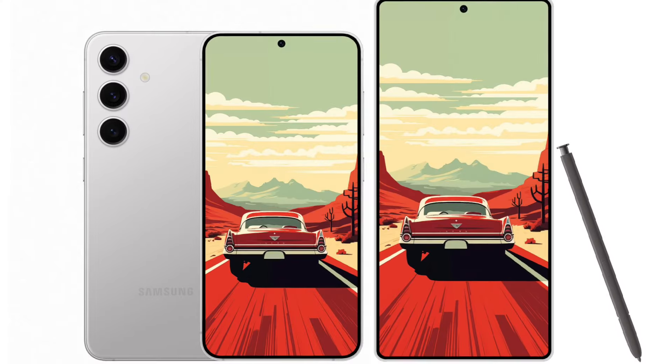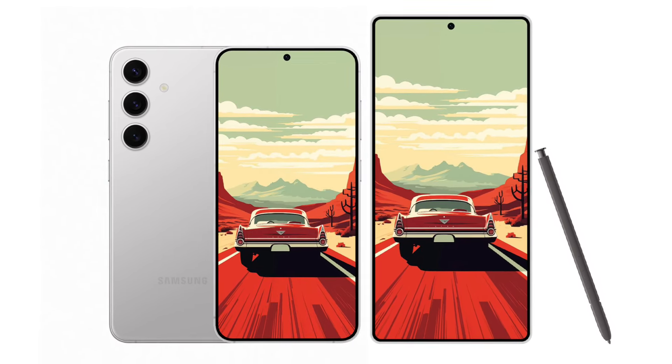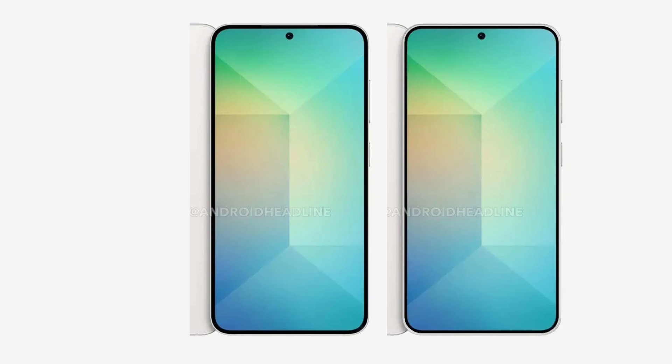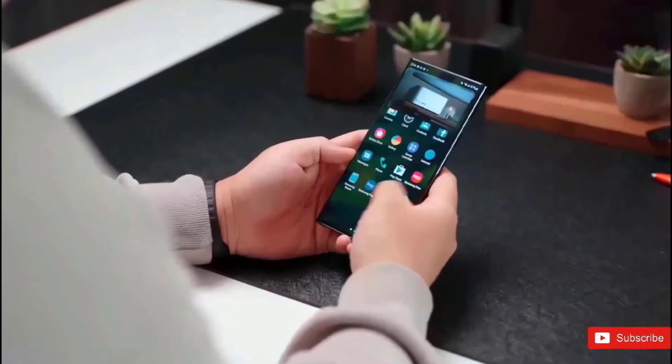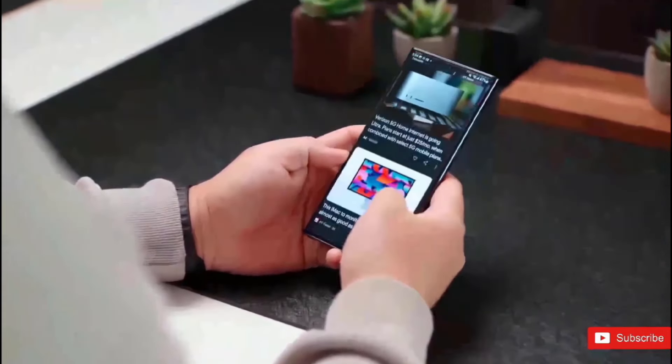Another interesting feature seen in the measurements is that the S25 will be 0.4mm thinner than the S24, which was already very svelte at slightly over 7.5mm thick. The Samsung S25 range appears to be getting thinner overall, which should make them much more comfortable to carry.